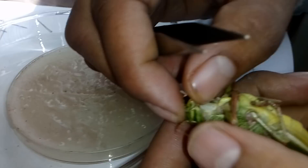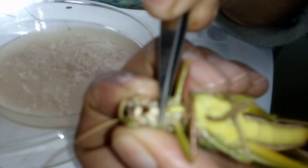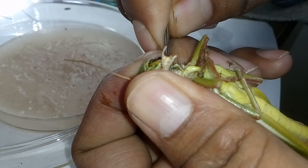Now we go for the removal of the lower lip, also known as the labium. Here this is the lower lip, and just upside of the lower lip we remove it like that. The black structure is visible here — if I pull the labium, the black structure is coming out. This is a hypopharynx-like structure. First I have to remove the lower lip or labium with the mentum carefully.